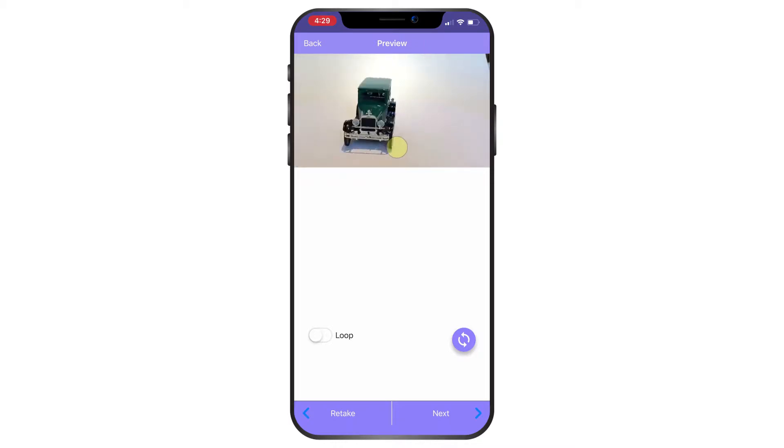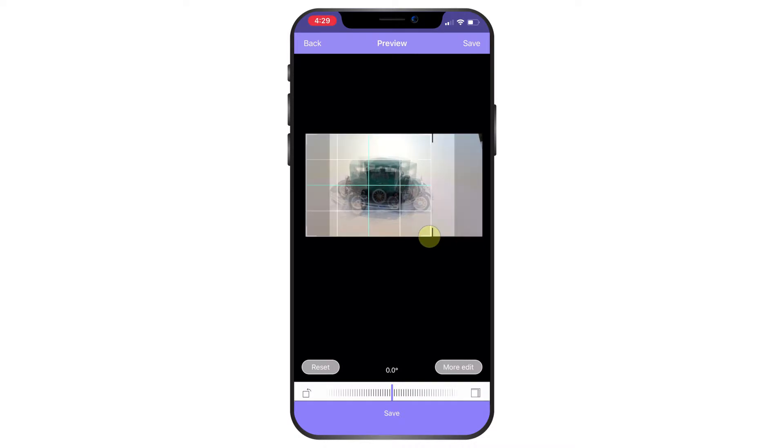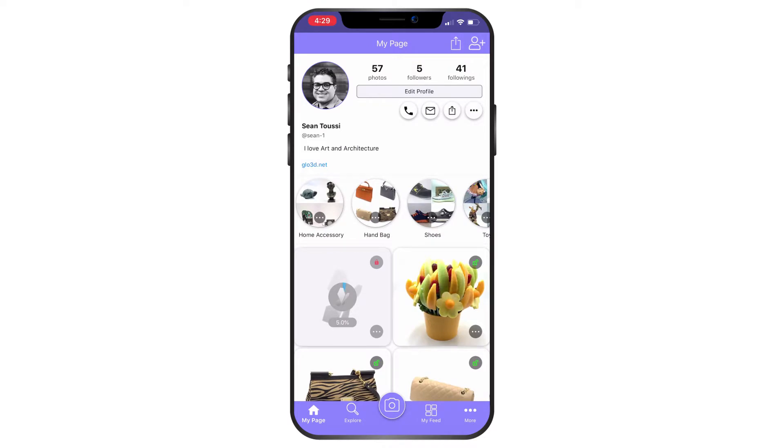I will look at the result to see how it looks from different angles. I could also turn on the loop. Then I press next and crop it so I make sure the subject is on screen. I press next and it will start uploading. As you'll notice, I did not use any special lighting — it was natural light from the window plus the overhead light above the object. However, the better and more lighting you have, the much better the result will be.